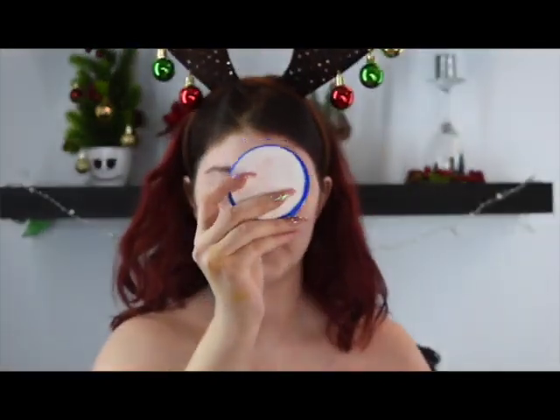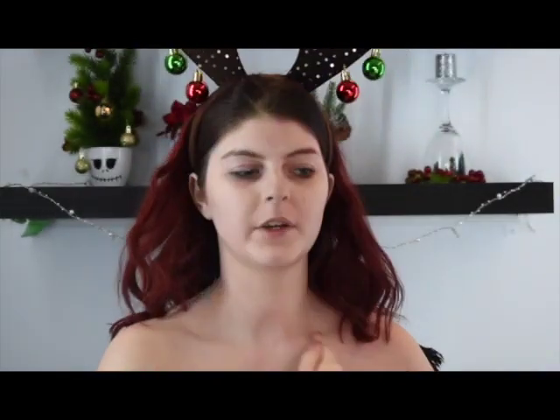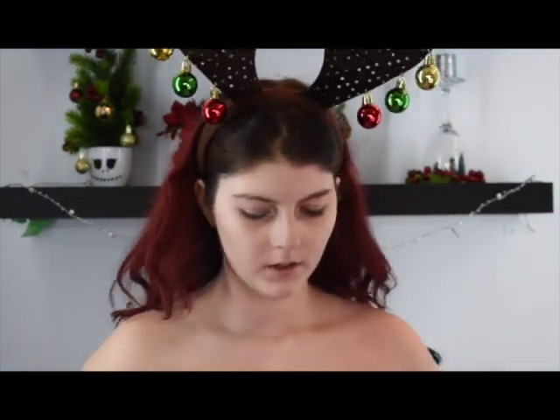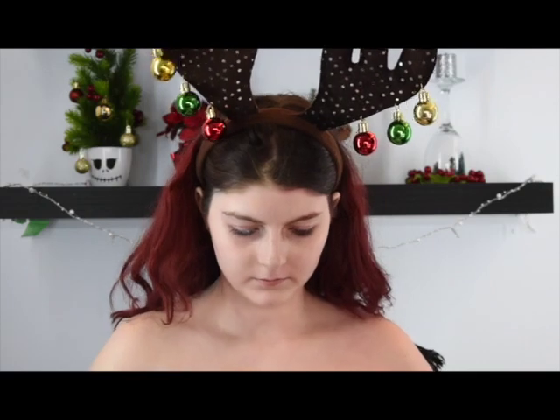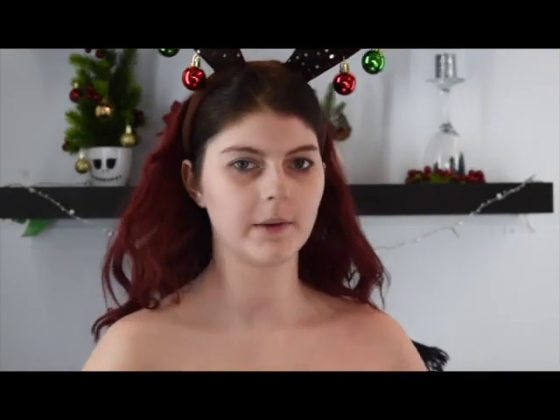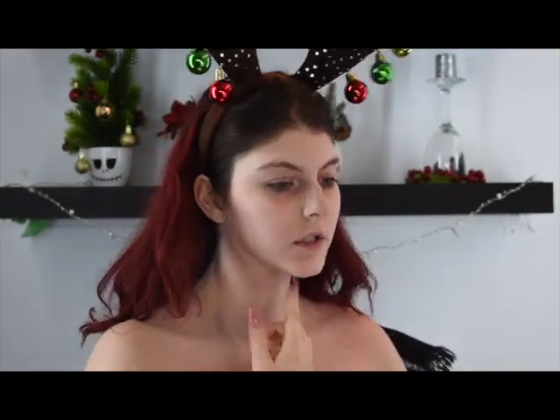So today we are going to be painting Santa Jack. I'm first going to be taking my white Snazaro face paint and I'm going to be outlining what I want to draw. I think I'm going to draw a snowy mountain and then draw Jack on top.